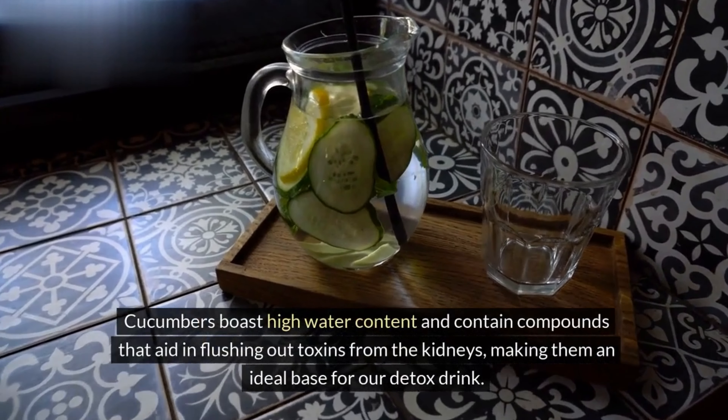One large cucumber, sliced. One medium-sized lemon, sliced. A handful of fresh mint leaves. Two tablespoons of grated ginger. One teaspoon of raw honey, optional. Four cups of filtered water.